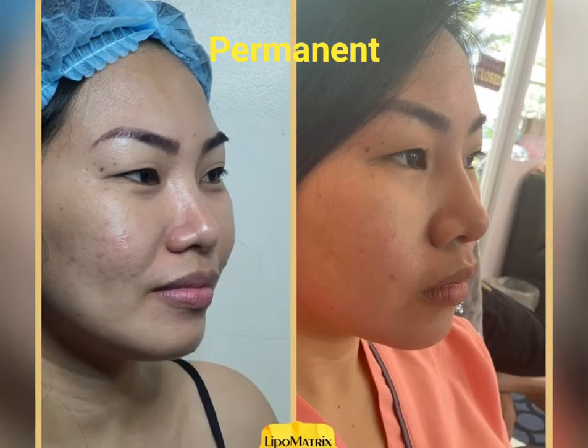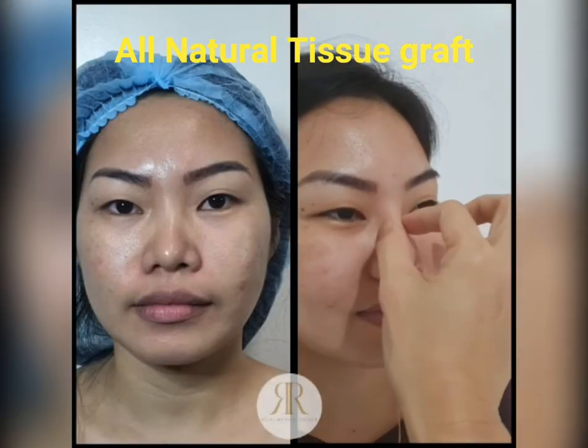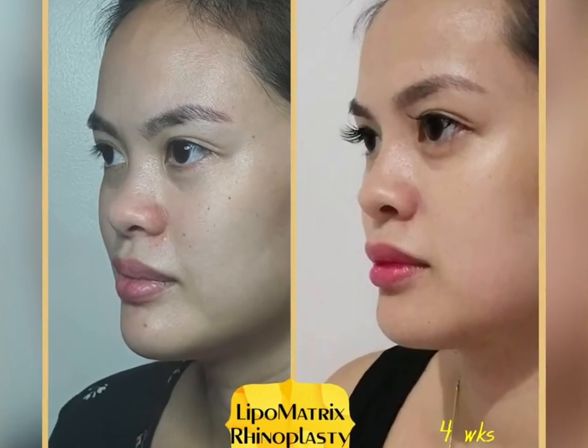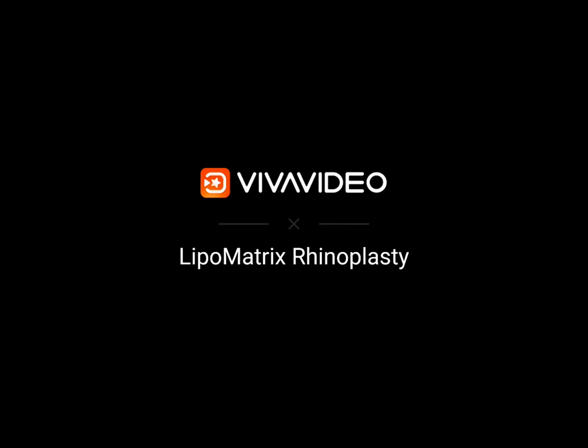It is a safe, non-surgical rhinoplasty with minimal to zero downtime. Since it is autologous, there is no rejection and becomes permanent once the tissues take. It is a natural transplant and a cartilage-sparing procedure.